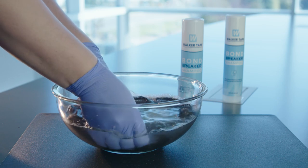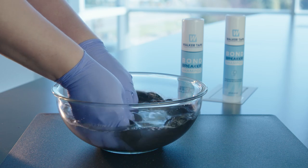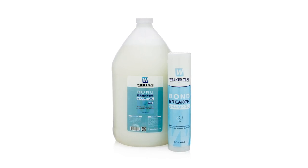If you need to, you can repeat this process if you still feel a bit of residue in your client's hair. Keep in mind, Bond Breaker is skin safe, but it's only meant for use every four to six weeks, before an install and after removal.